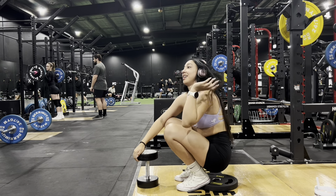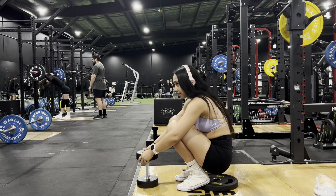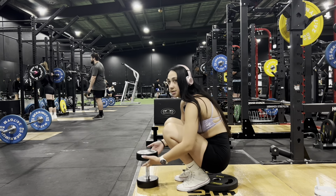Oh my gosh. Every time I do this, my legs just give in. But that's pretty much how we set up and do a goblet squat. I like to do these after my squats, before my next exercise, which I'll show you right now.